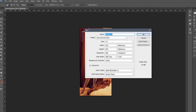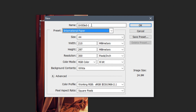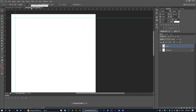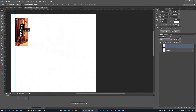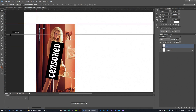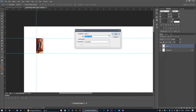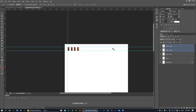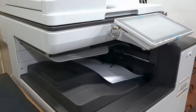Through Google I found a centerfold — Miss December 1971 — and I had to censor this because I don't want to get kicked off YouTube. The next step involved setting up an A4-sized document in Photoshop from which I would print this. Once I had my document set up I could place the picture in Photoshop and resize it to the measurements I took earlier.